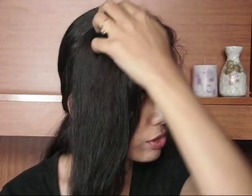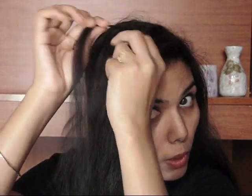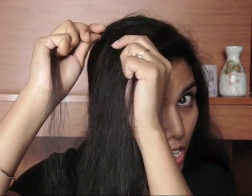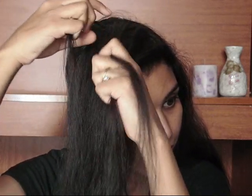So what I'm going to do is take a strand like this and divide it into three parts — one, two, and three. Now I'm going to do a French braid, starting with the back part overlapping onto the middle part.